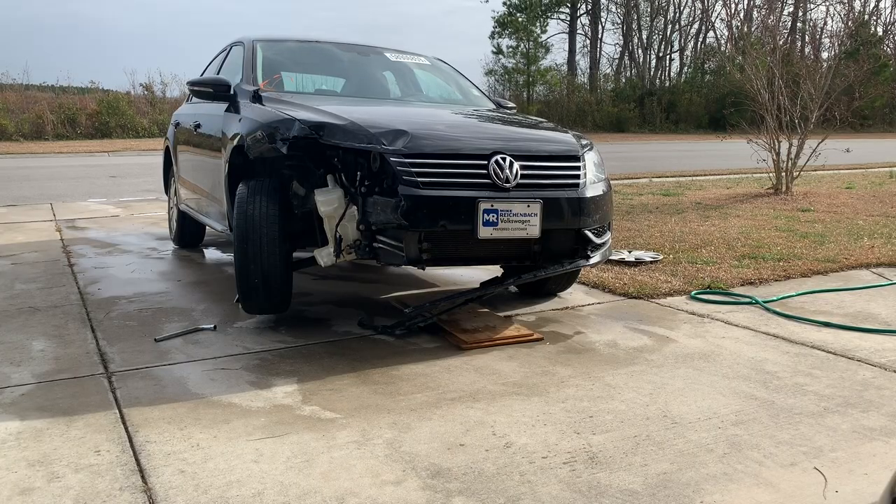So now we have the car on jack stands. We're going to take the wheel off and then see what else is damaged so we can get the parts today.